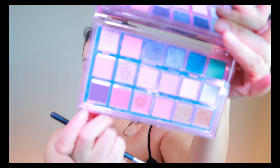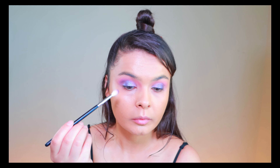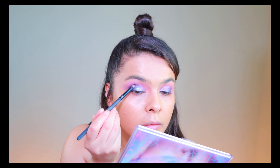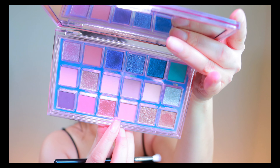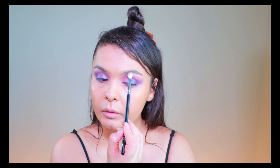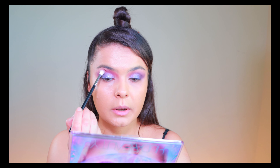They're really nice colors but I need to deepen up the other part, so I'm gonna be taking this dark purple and dragging it through the middle. I'm taking a denser brush with the same color and giving it a nice blend. Then I'm taking Karma with the same blending brush and applying it to the front part to deepen it up a little more, because Utopia looks really light and I need something to support my outer part.